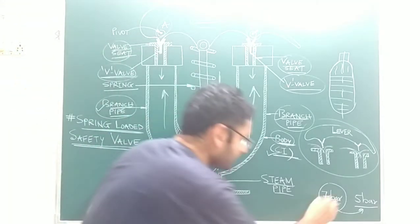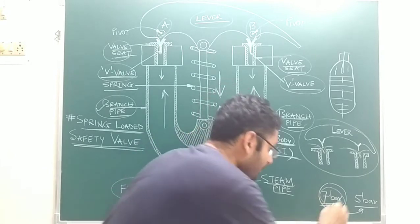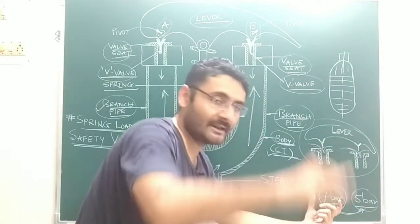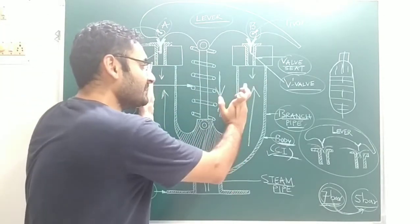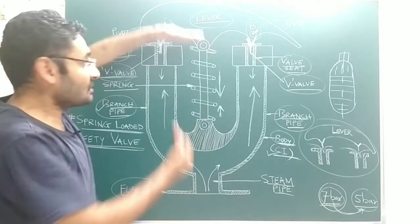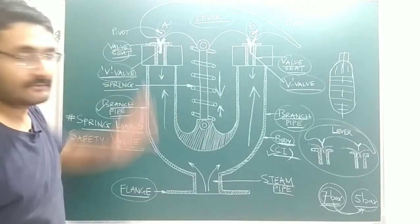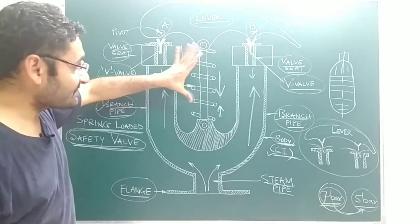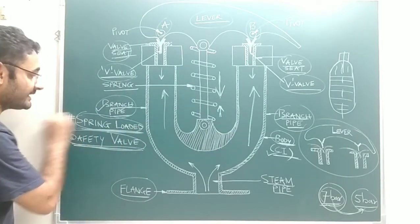After that, when the pressure of the steam inside the boiler decreases and achieves its working pressure — due to the release of that extra pressurized steam — the steam force acting upward becomes less than the spring force acting downward. So once again, both V-valves come in contact with the valve sheets and the valve closes, providing safety to the boiler. That is why it is known as a spring-loaded safety valve.